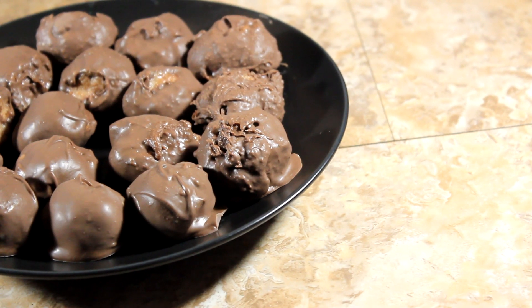Now the truffles have been in the refrigerator for about half an hour. They should be nice and firm by now. So the next step is to actually take a bite and see how they taste. Mmm, oh my gosh — it's like a really rich peanut butter candy. Mmm.